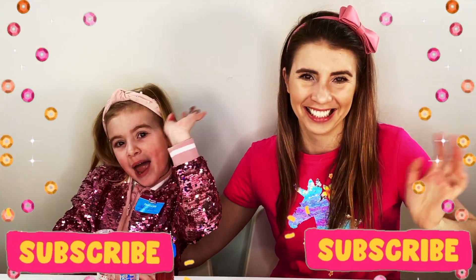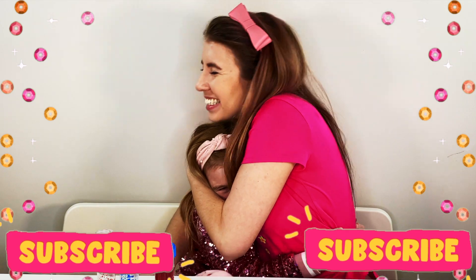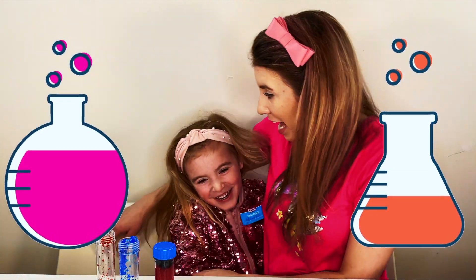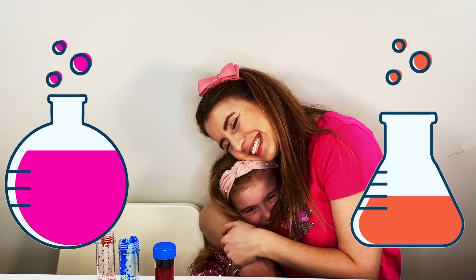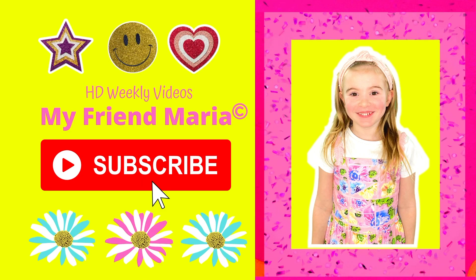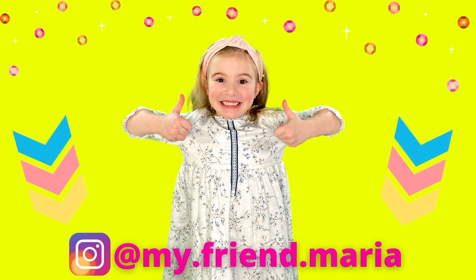Bye! Have fun! My little professor! I didn't know that you were so good at being a professor! Love you baby! Bye!